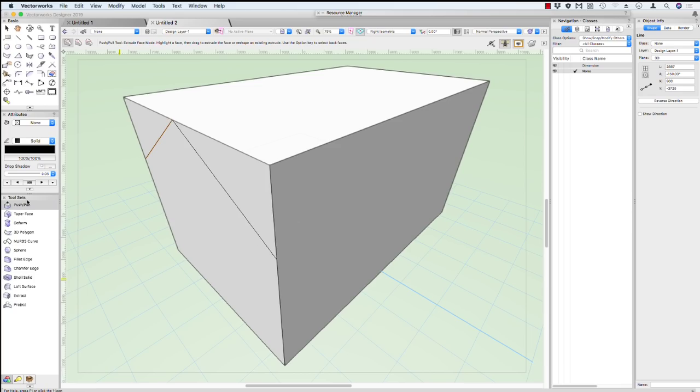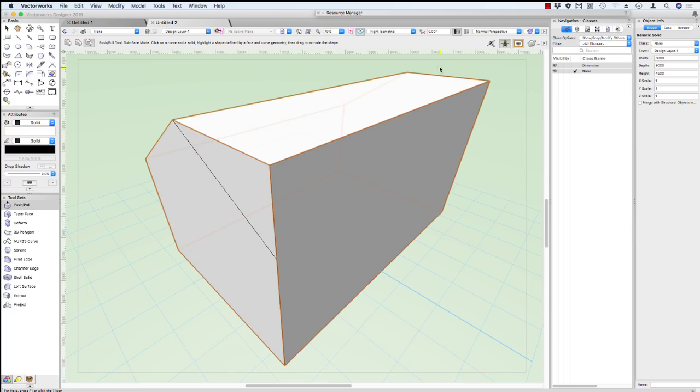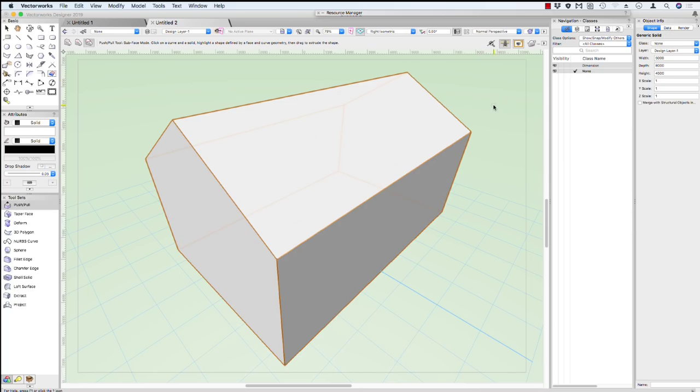Now back to our push-pull tool. The push-pull tool has three modes. We've used the extruded face mode, and now we're going to use the last mode — this is the sub-face mode. Click on the line, and click on our box. You'll now notice that we get different areas that highlight. Make sure you highlight the small area, and pull that all the way back until it goes all the way through your model. So click on that line, click on the box, highlight that area, and pull it all the way through, right past the end of your box, and it'll cut that edge off.